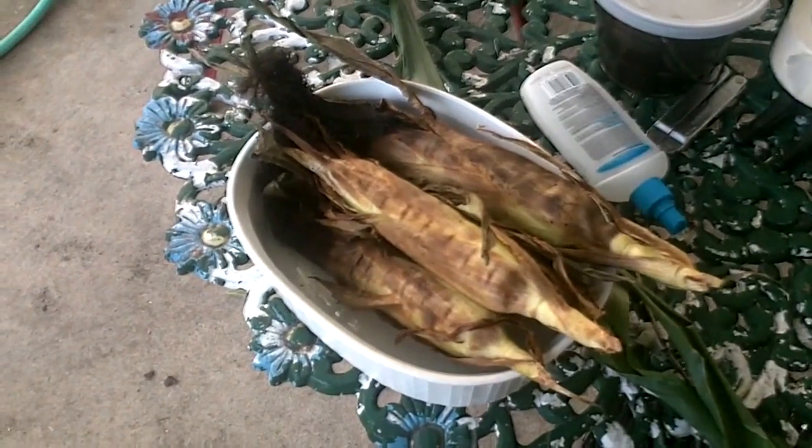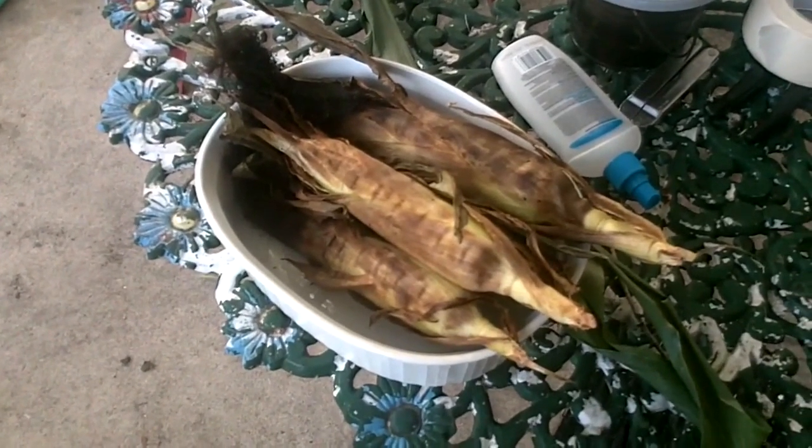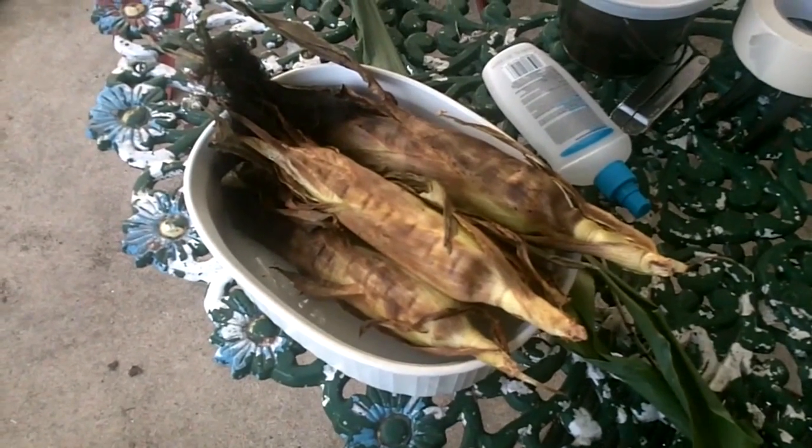Okay, so now they're done and they're in the bowl. I'm going to shuck them very carefully because they're hot, and we'll see what they look like.